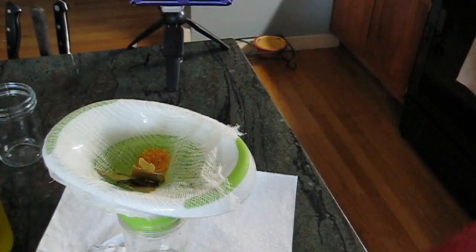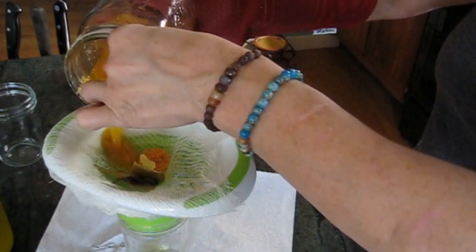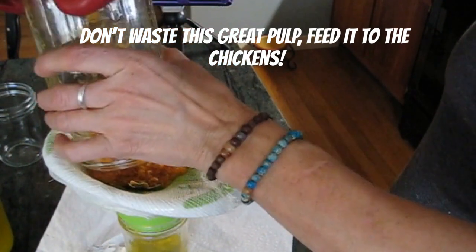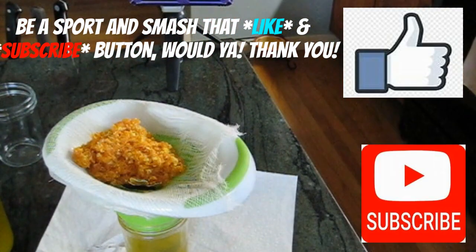I ended up with three pints of this serum for what, five bucks — if that — is what I spent to make it. And don't waste all the pulp. If you have chickens, feed it to your chickens; they'll love it. There's nothing in there that can harm them.